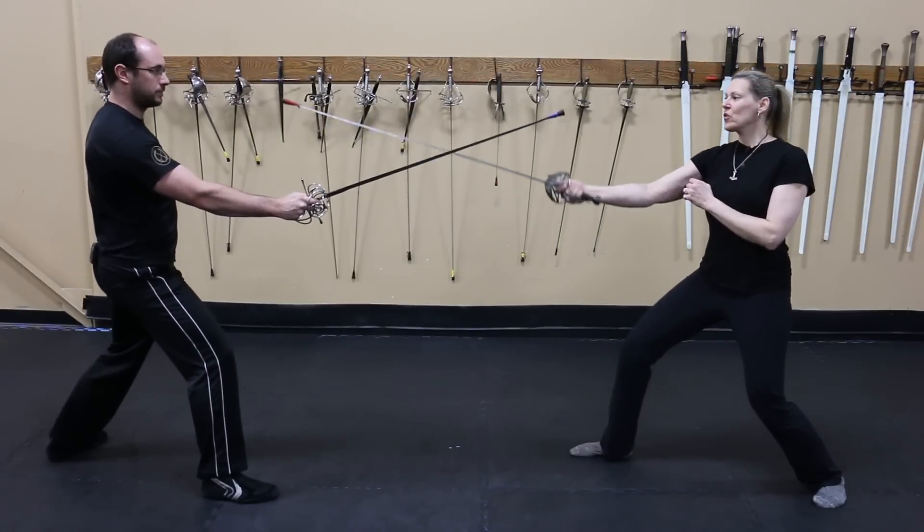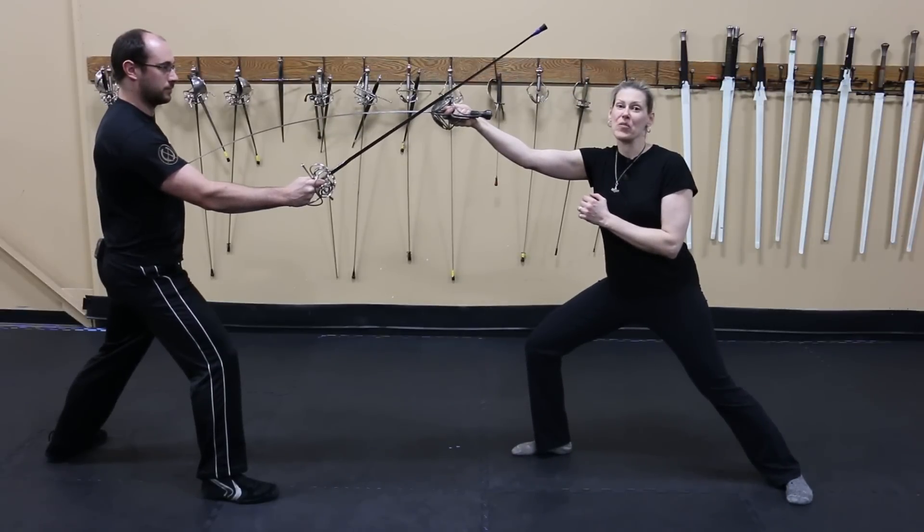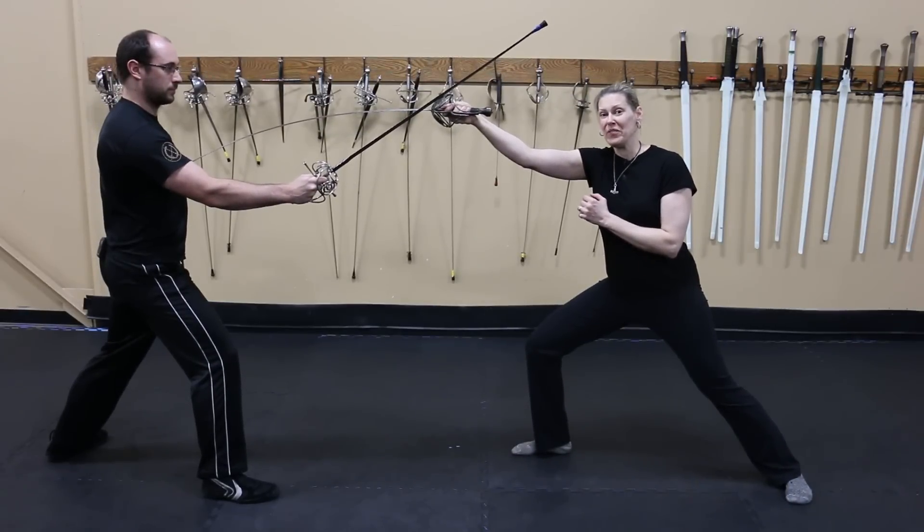The safer way to do this would be to control their sword before you launch. If you want more information on this, you can see our rapier video.